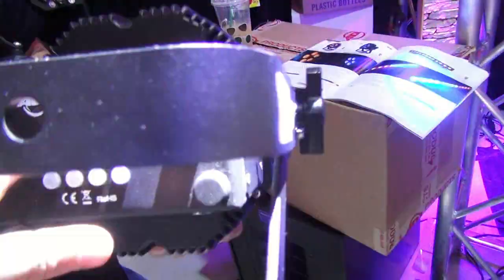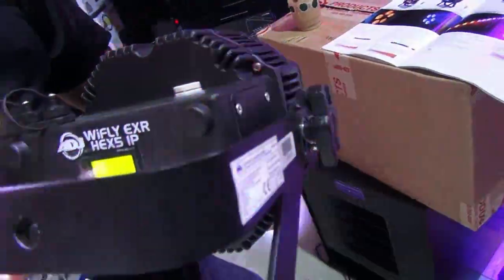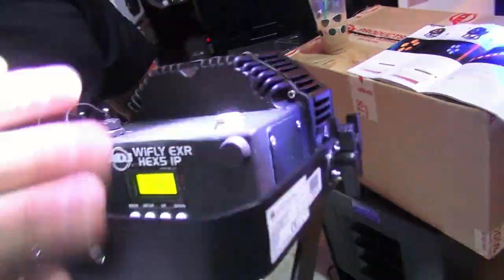What people don't know is that this is battery-powered. So you charge them up. And IP means you can use it outdoors.